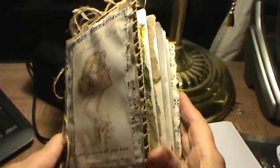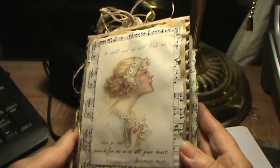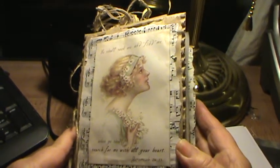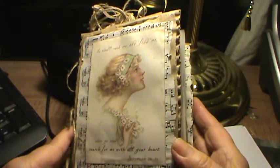Hello, Cindy here. Last week when I was cleaning the dining room table, I found a prayer journal that I had half done, so I decided to finish it up. Here's a little flip through.